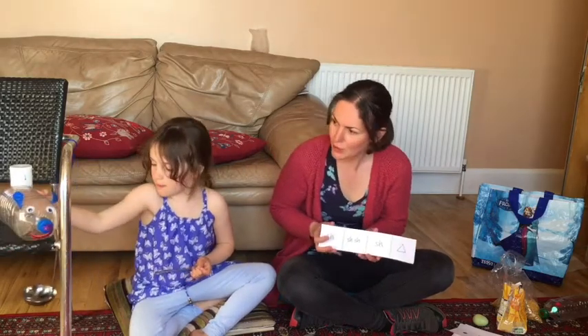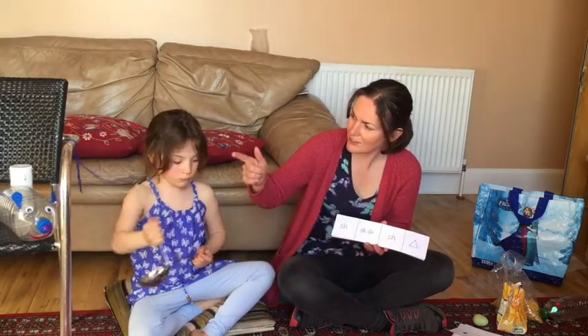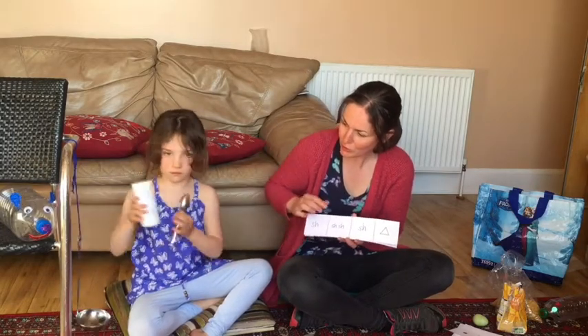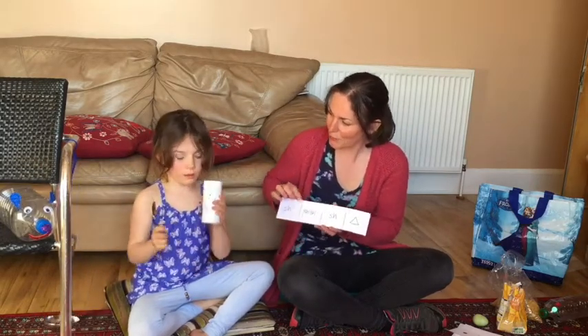Here is how we do the ting sound with the shake sound. We've strung our ting instrument up onto a chair so that we don't have to hold it, and we're ready to go.